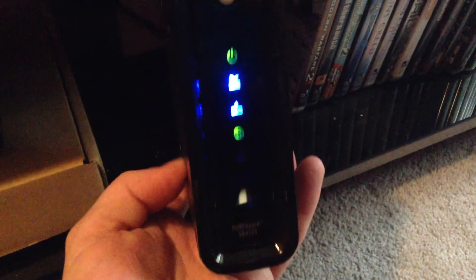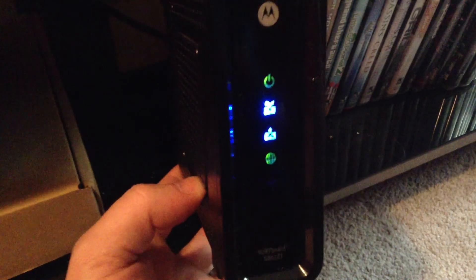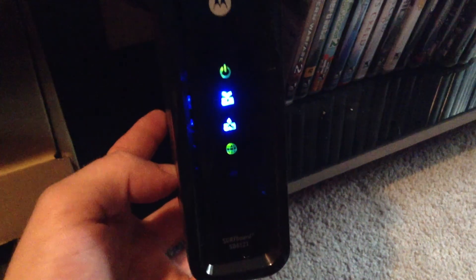A hundred bucks is what I spent for it. I could have got it for $90 at Walmart, but at the time I just said forget it, went to Best Buy and got it. So whatever, that's it.